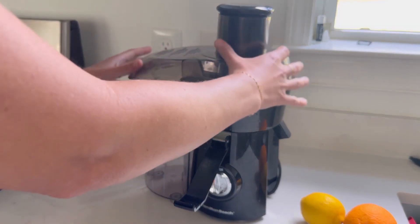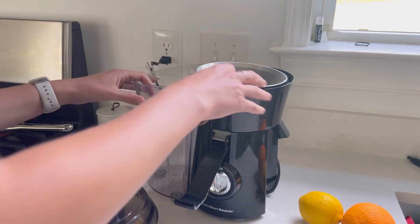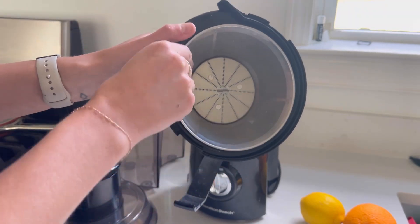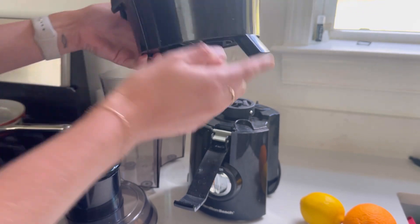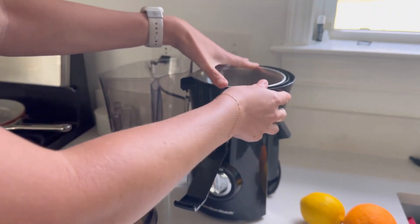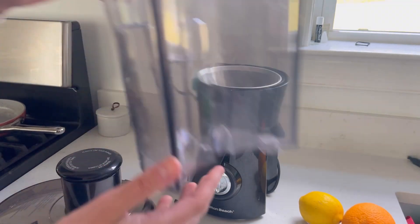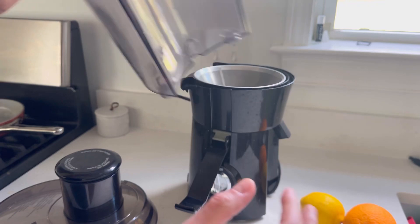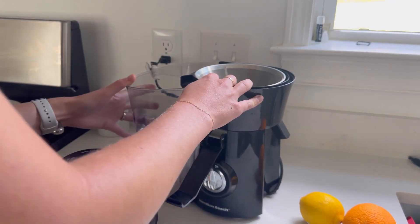Putting it together is very simple — just a few pieces. You've got the blades and stuff that pops right into this piece here where the juice comes out. I'm going to pop that on first, then this back bucket that's going to catch everything that's not juice — the fibers and whatnot. That slides on the back.